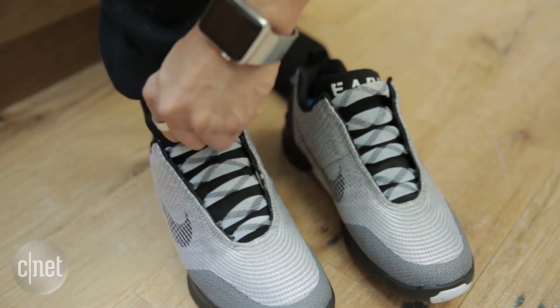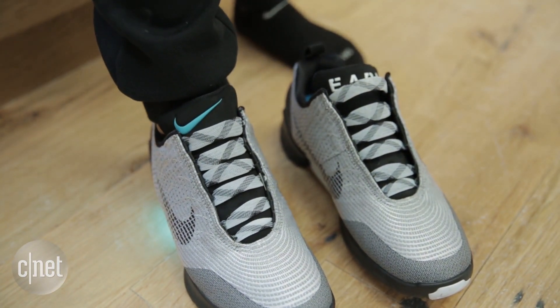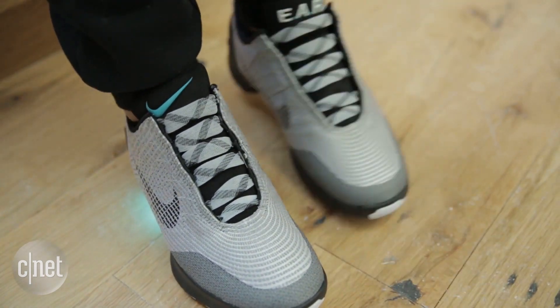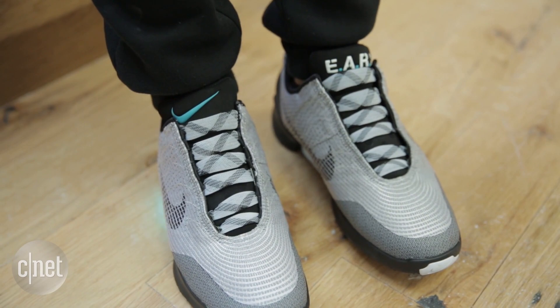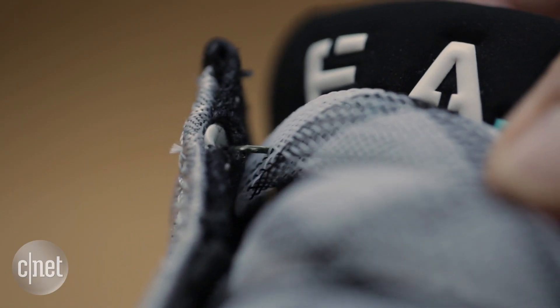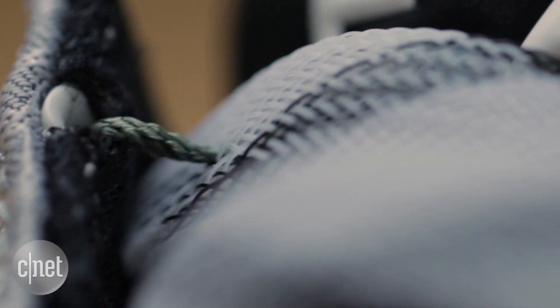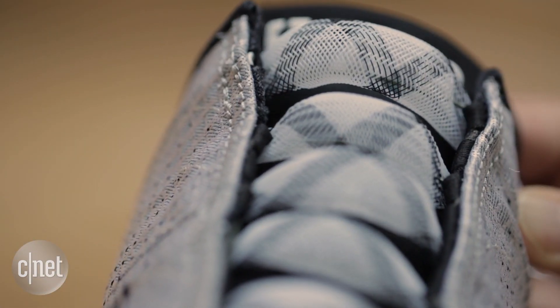Now this is how it works. A sensor in the heel detects the position of your foot and weight on it inside the shoe. A lacing engine at the bottom of the shoe, completely protected, winds Nike's Flywire around your foot — it's called their fit system. Nike's Flywire is a thread composed of nylon and it's been used on other Nike shoes to minimize weight and maximize support. Now it's also being used in the HyperAdapt 1.0.